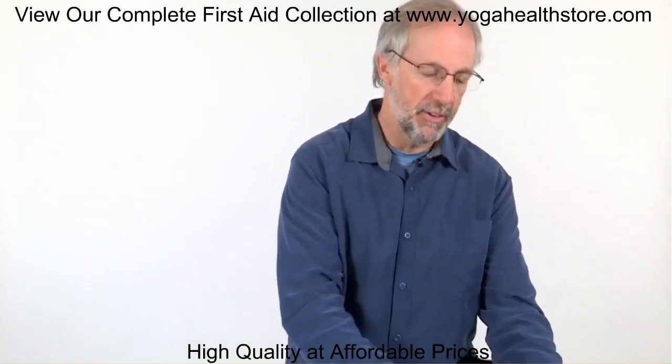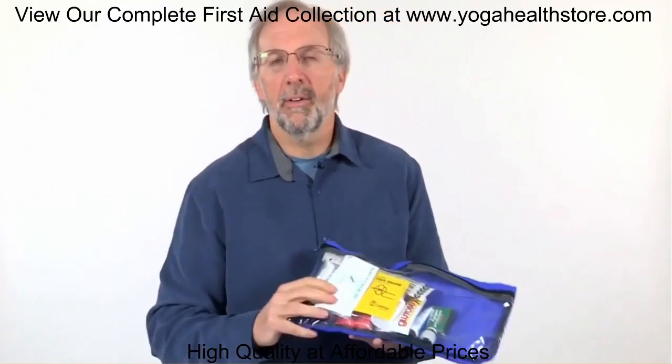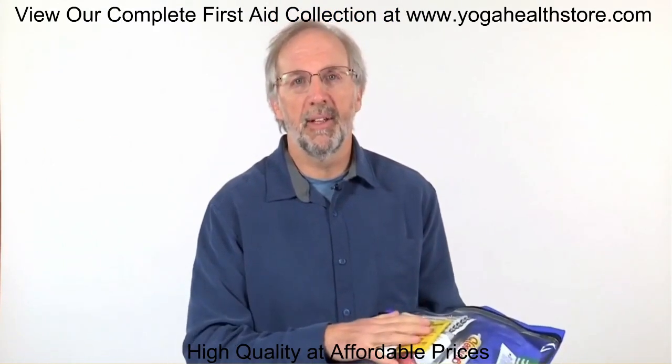We also have a detachable pouch. So when you're at base camp and you're going to go climb a summit or a peak, you can pull out this detachable pouch and put the items you need to carry a lighter and smaller kit with you.